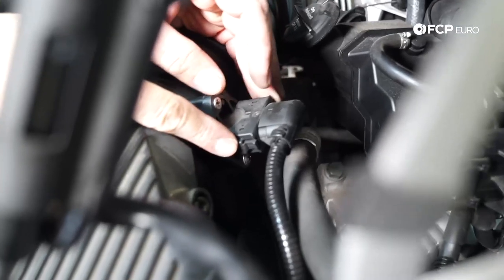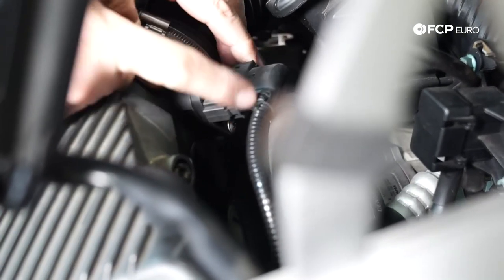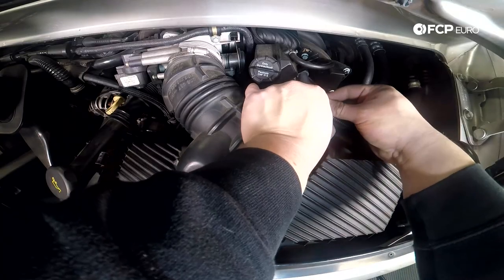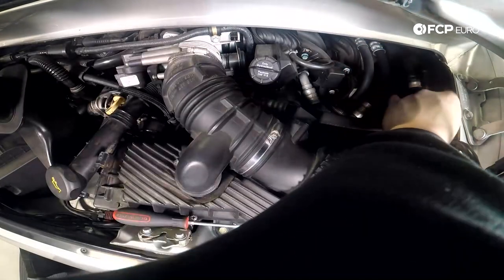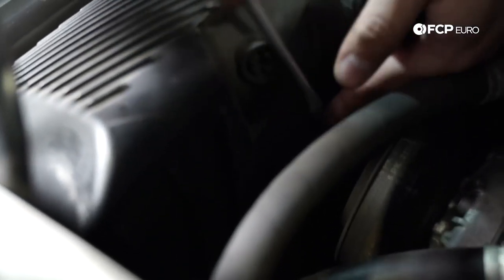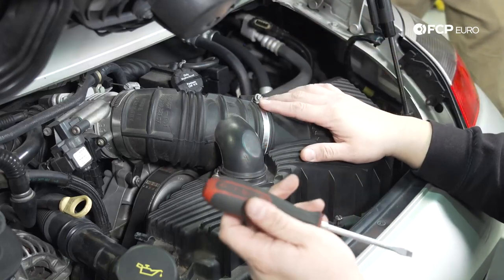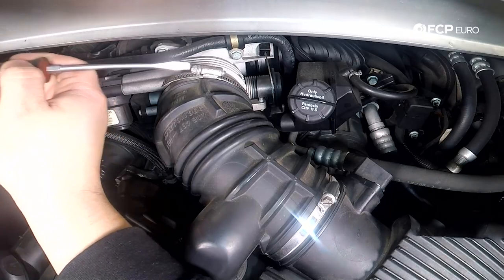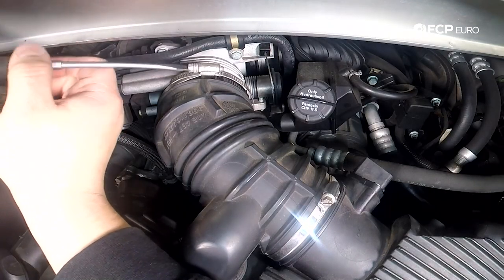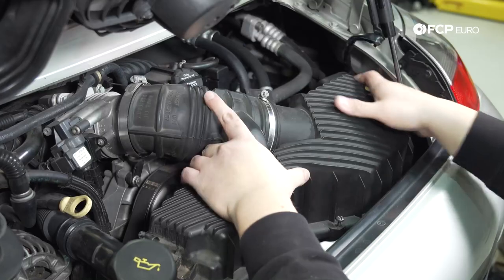I'm going to disconnect the mass airflow sensor just to get this plug out of the way so I can have easier access to the seventh bolt. You want to pinch the tabs on either side of this — it helps to push it in first and then you can pull it off. Set that over to the side, then we can feel for our last bolt. Now that all seven bolts are done, all we have left to do is remove the hose clamp that connects the intake boot to the throttle body. Make that nice and loose and simply pull off and lift.